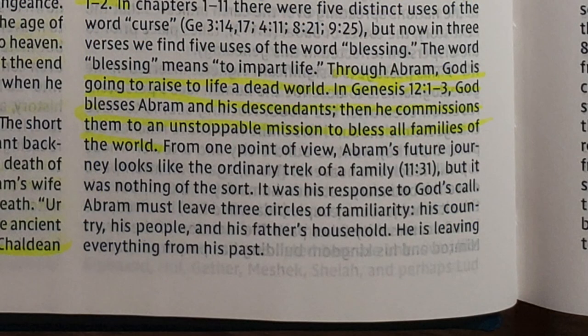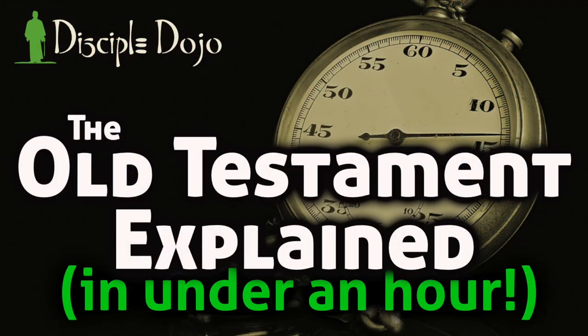They also do a good job of grounding the text in the Abrahamic promise and how Genesis 12 sets the trajectory for the rest of what you read, not just in Genesis but in the rest of the Bible. The note at 12:1-3 says, 'Through Abram, God is going to raise to life a dead world. In Genesis 12:1-3, God blesses Abram and his descendants, then commissions them to an unstoppable mission to bless all families of the world.' This is a great yet concise way of stating the importance of Genesis 12:1-3 for the whole rest of the Bible.